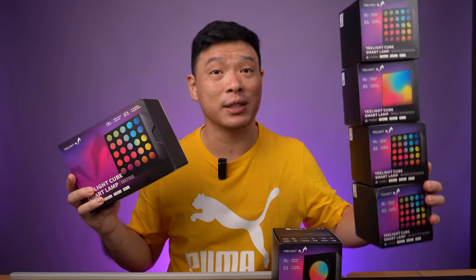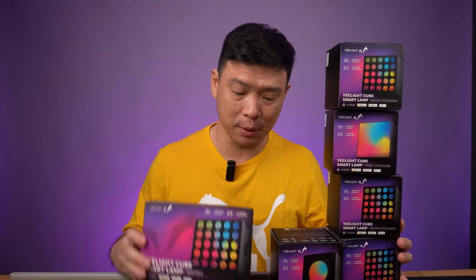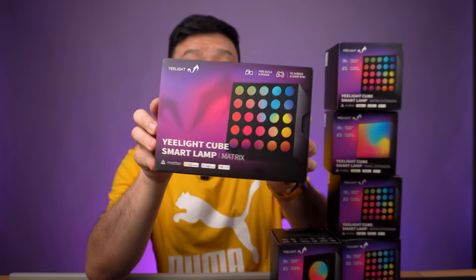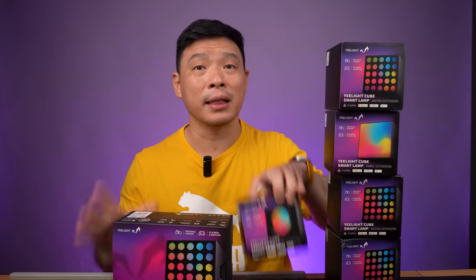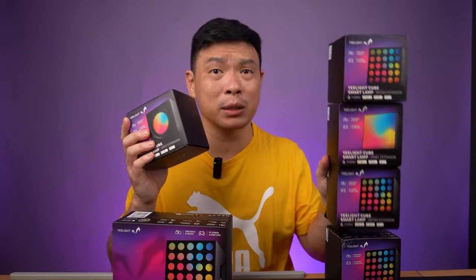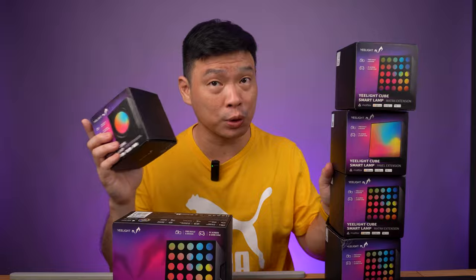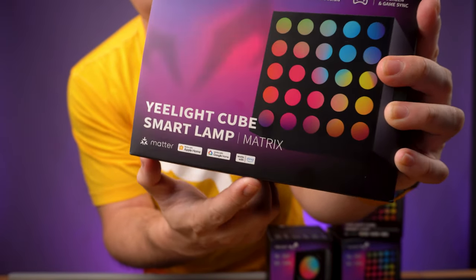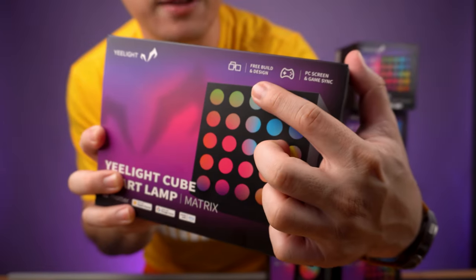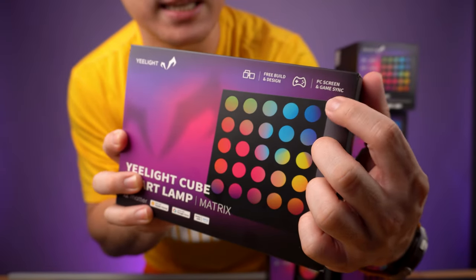So you can see that we have several boxes here on my table. This is the master box that I have here in my hand, and inside this one it has the host. These are basically the expansion modules that you need to attach to the main host. Now you can see that it supports Apple Home, Google Home, and it also supports Alexa. It has a free build design and it supports PC gaming as well.